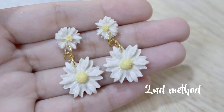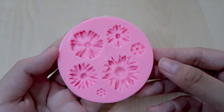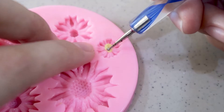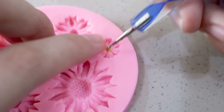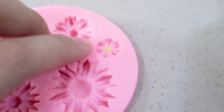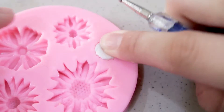Now moving on to the second pair of earrings, which is also my personal favorite — using a silicone mold. This is the fastest and simplest method to create a bunch of professional-looking earrings. Push in the clay with a dotting tool; all you need to do is press, press, press and make sure the clay is fully inside.